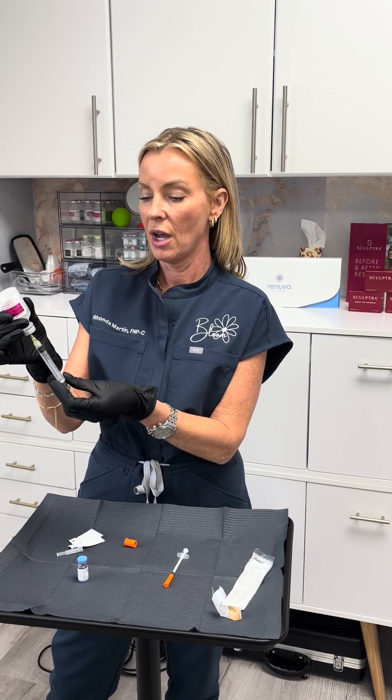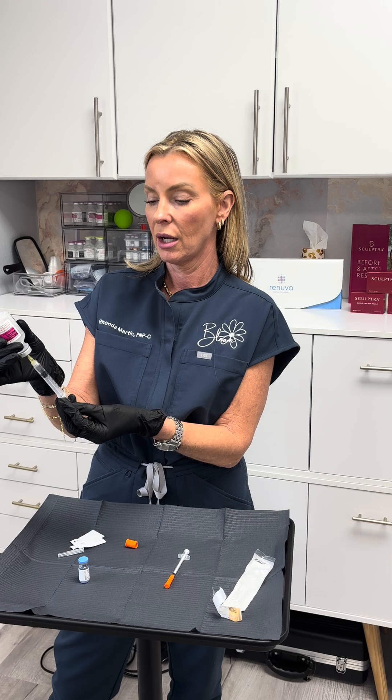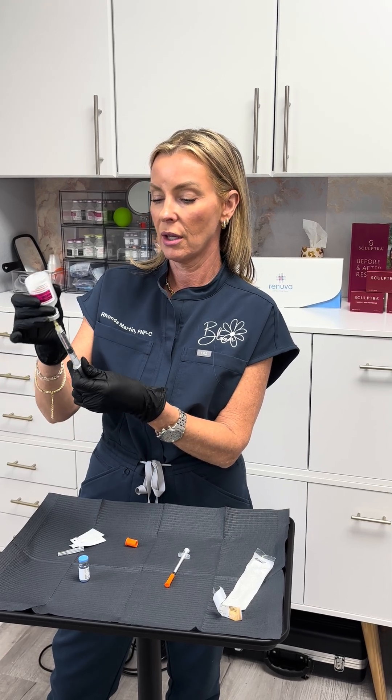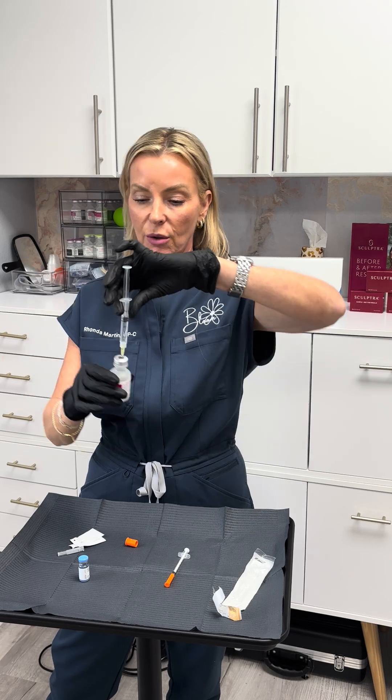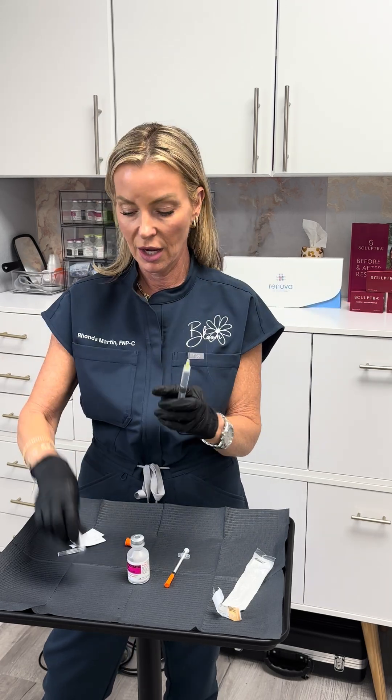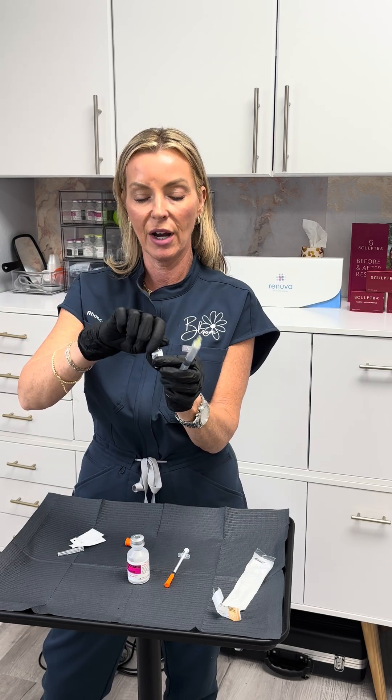Press the air into the vial, and then draw back 2mls of bacteriostatic water. Pull it straight out. Make sure you've got that, then pop the top off of your vial of peptide.